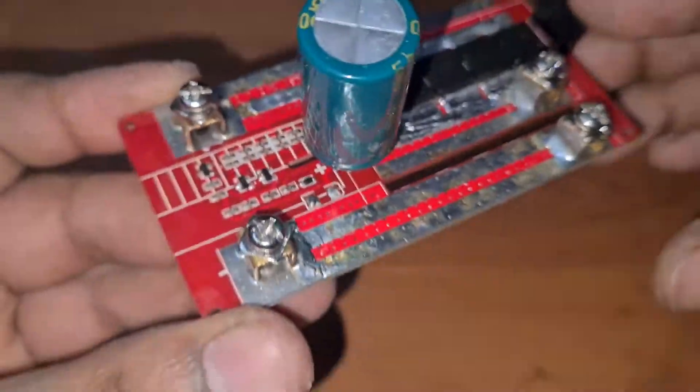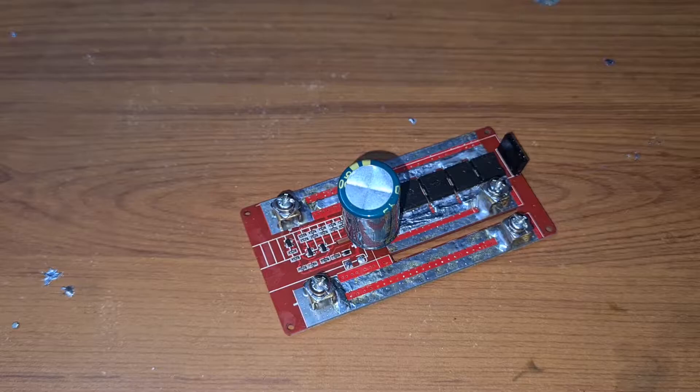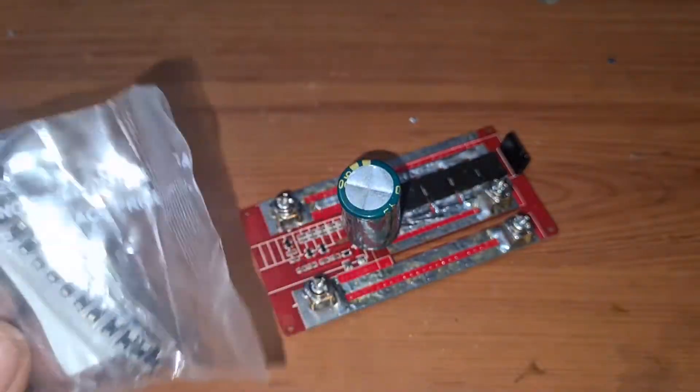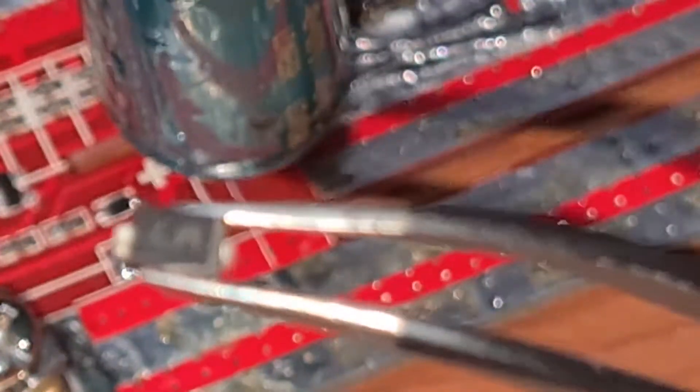I had removed my diode and ordered a couple of diodes from a website. I just needed one diode, but generally for SMD components you won't get just one — you have to buy at least 10 or 15. That's the M7 diode which I purchased.